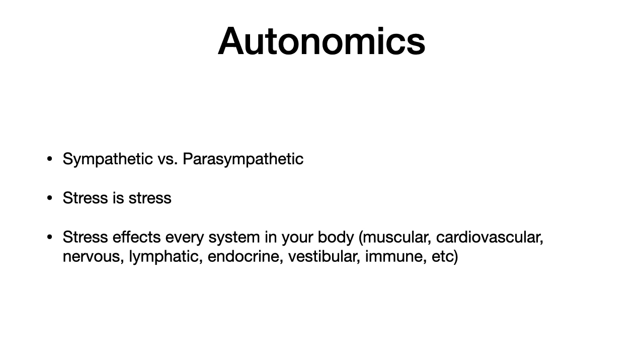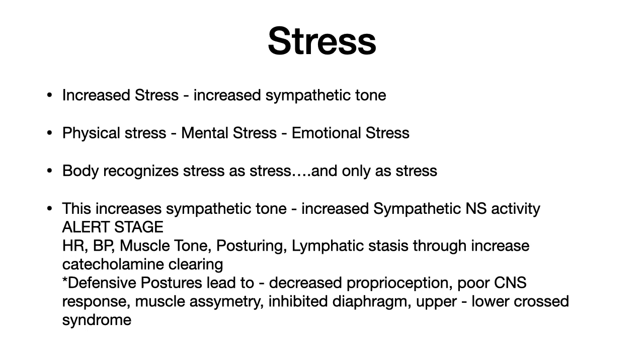We need to make sure that we have balance between those two systems. The stress response increases our sympathetic tone — it could be physical, mental, or emotional stress, and the body can't really differentiate it. When the body experiences stress, it's going to increase sympathetic nervous system activity, which causes increased heart rate, blood pressure, and muscle tone changes. Your posture is going to change, you create lymphatic stasis through your body, leading to defensive postures, decreased proprioception, poor CNS response, muscle asymmetries, inhibited diaphragm, and upper-lower cross syndromes.